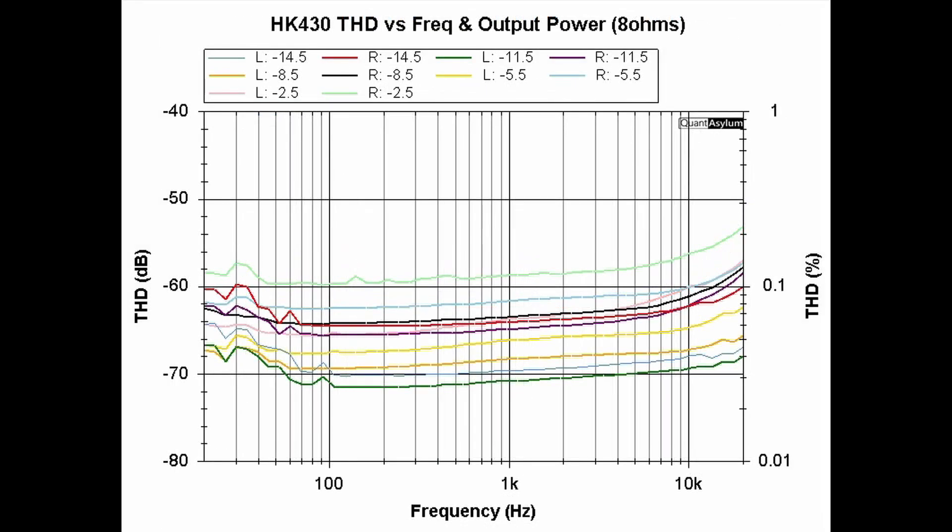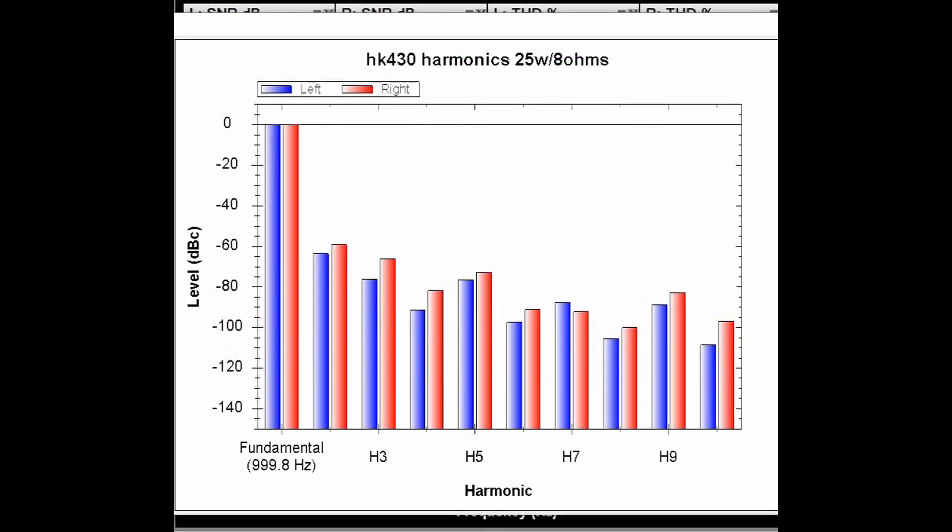Here is the HK430's THD versus frequency for a couple of different output power levels into 8 ohms from 20 Hz to 20 kHz. The specification is better than 0.3% THD — and we are definitely meeting that requirement throughout the frequency range at all power levels. Minus 2.5 dBW is equivalent to about 23 watts and minus 14.5 dBW is about 1.5 watts. At 25 watts into 8 ohms, the even or second harmonic is higher than the third or odd harmonic for the first two, then it alternates at higher harmonics.